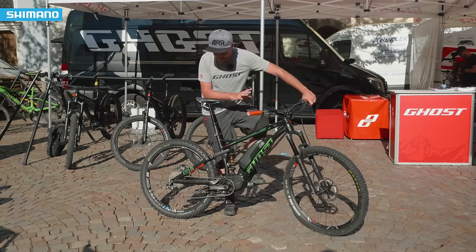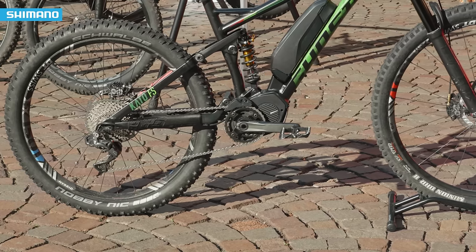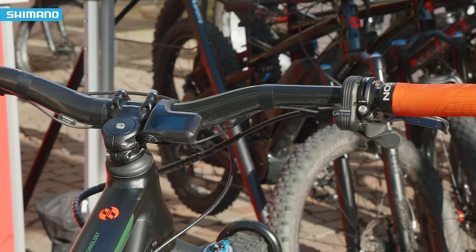The main thing is Shimano's Steps 8000 engine, which is pretty cool because it's that close to mountain biking. Everyone who is used to riding with a higher cadence and wants that original mountain bike feeling will appreciate what Shimano is offering here.